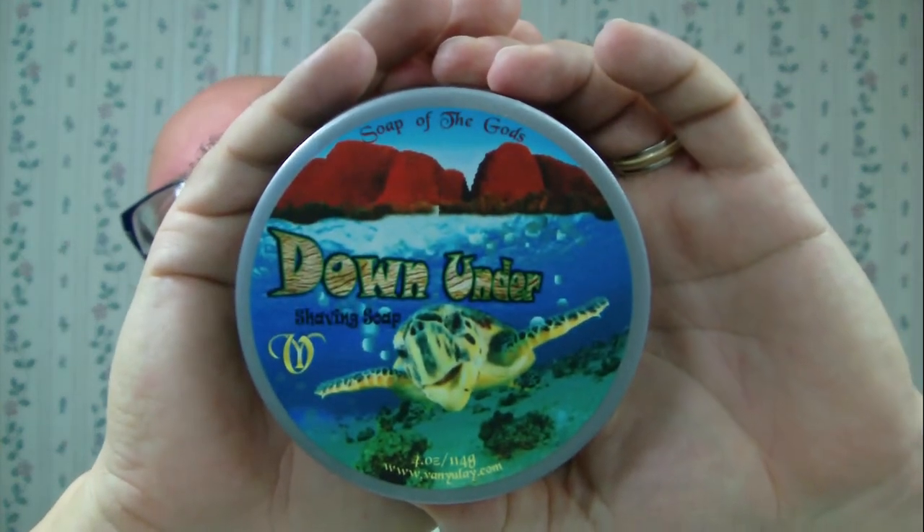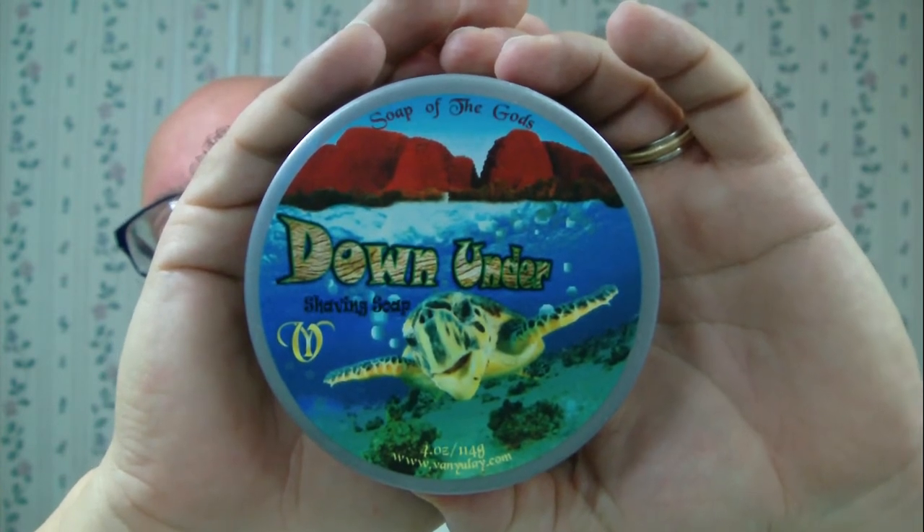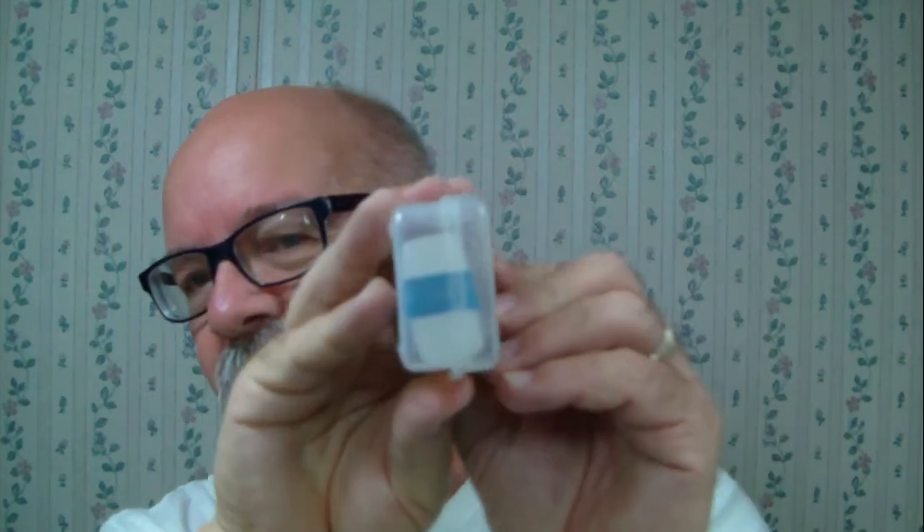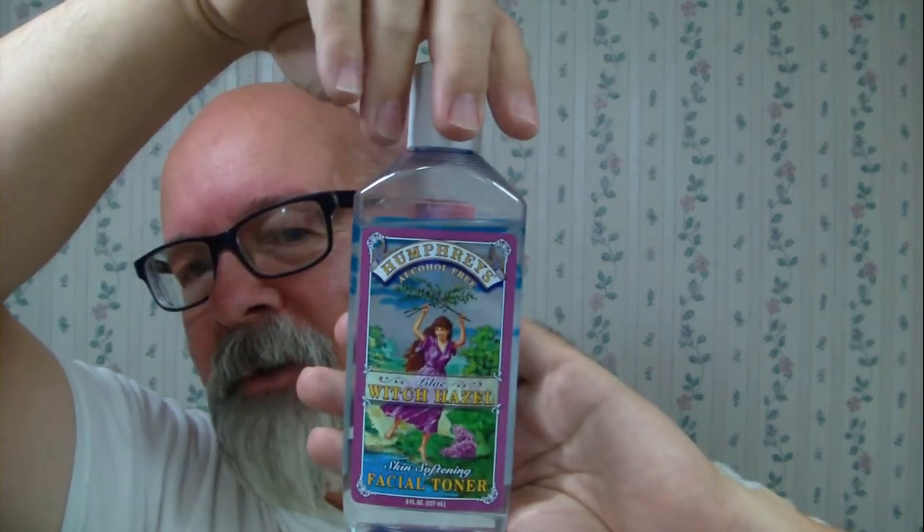Howdy folks, this is a Saturday morning shave. Today's soap will be Vanilla from Down Under - it has bergamot, smoky mandarin types; I'll put the scent profile down below. I've got the matching aftershave here which has witch hazel in it, and I do have Alan Block complete with the trusty rubber band, Humphreys witch hazel lilac.